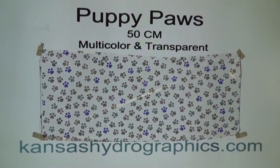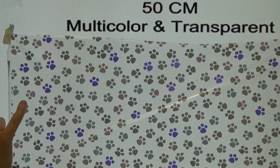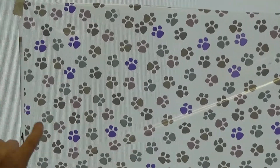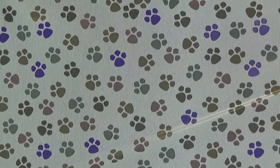It is multicolor and transparent. We've got like a bright purple, like a lavender purple, and then some different shades of gray kind of is what it looks like. It could almost be considered a blue — it's like a bluish gray these ones are.